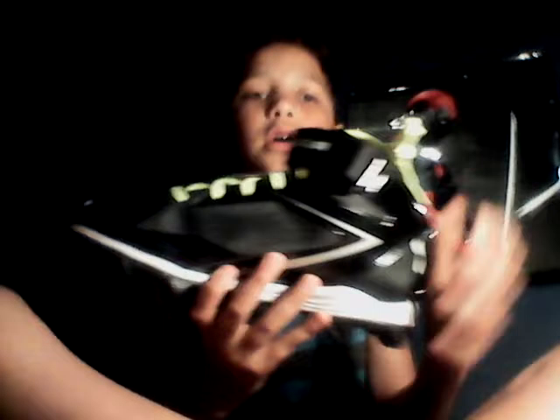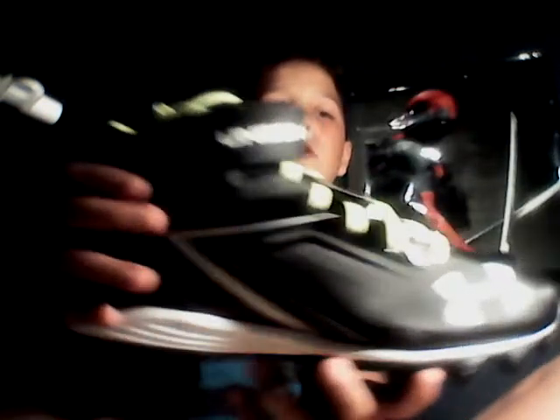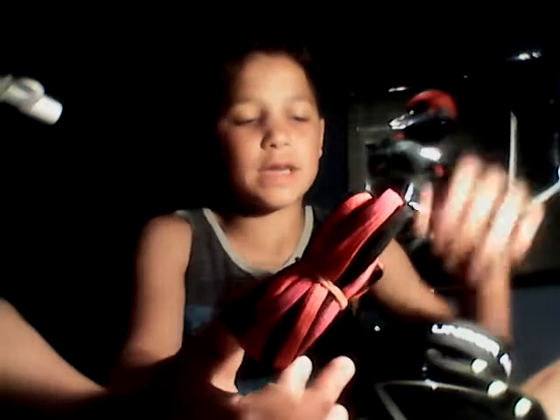I don't care how much the price is, as long as I like what I got. These are my cleats, guys. The cool thing about these cleats is they have grip, and also they have different shoelaces — they have all different colors: black, red, blue, pink, and green. So I can basically switch them out whenever I want, which is pretty cool.